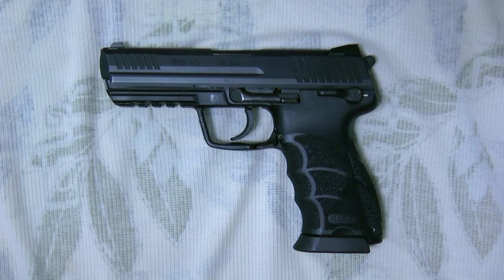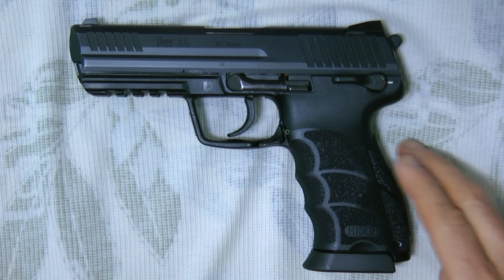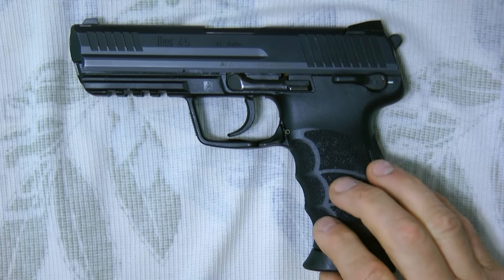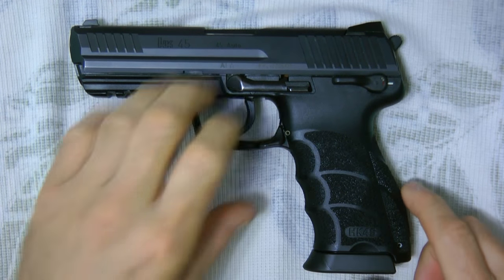Thanks for tuning into my video today. As you can see by the title, it's about RFID chips and their purpose. I'm going to show you one in a gun you really wouldn't think would have an RFID — a radio frequency ID chip — in it. This is an H&K 45.